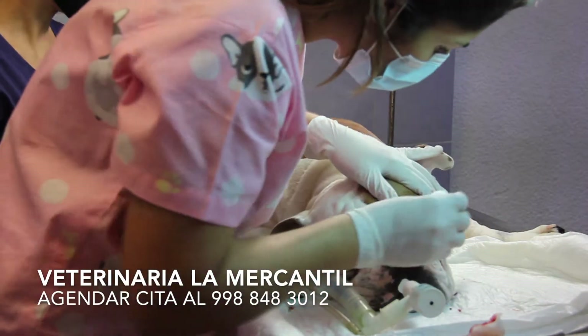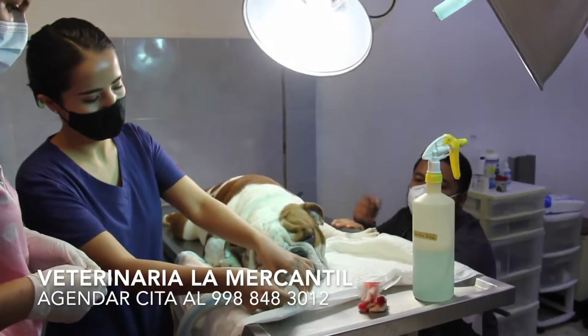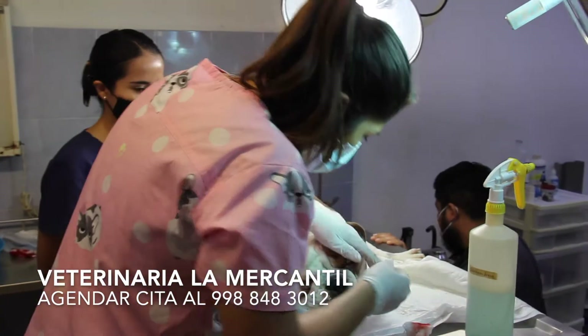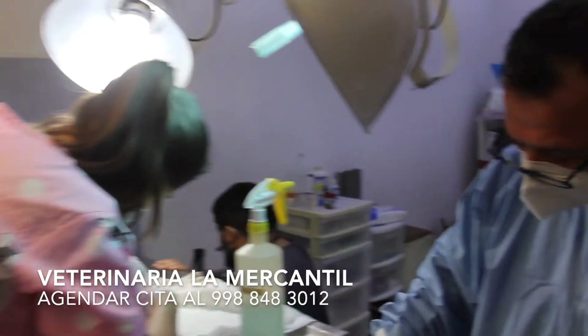The doctor is taking care of it — you have to take care of it in this part. These points that we are managing, they are not going to need to be removed. They are absorbable points, as we were talking about earlier.